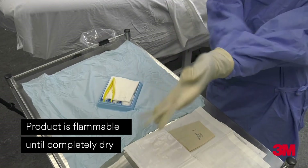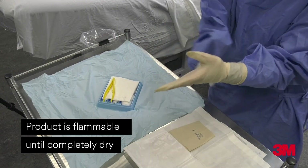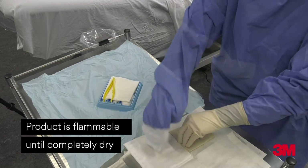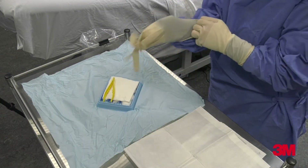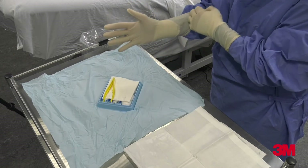As the skin prep requires time to dry, prepping the skin first allows the clinician to perform a surgical scrub, gown where required, and glove whilst the prep is drying. The clinician then proceeds as per hospital policy for the remainder of the procedure.